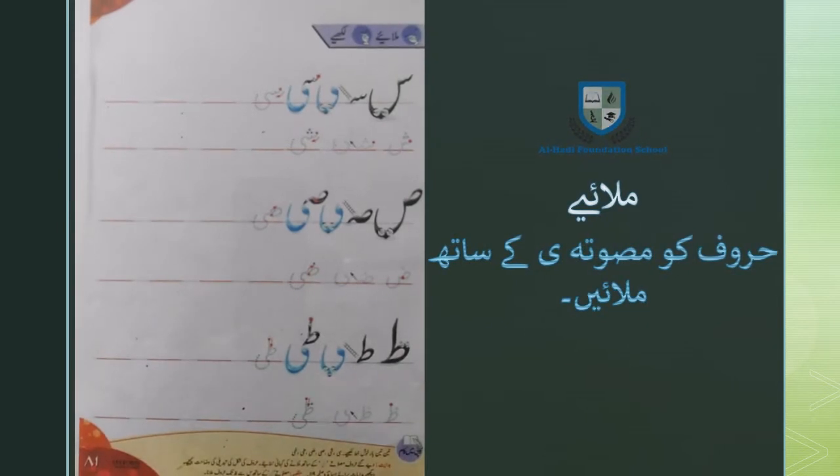बिसमिल्लाहिर रहमान रहीम। अस्सलाम वालेकुम। अलहादी फाउंडेशन में आपको खुश आमदीद कहते हैं। आज हम सफ़ा नंबर 81 पे दी गई इस सरगर्मी को हल करेंगे — 'जो कहें मिलाई ये लिखिए'।